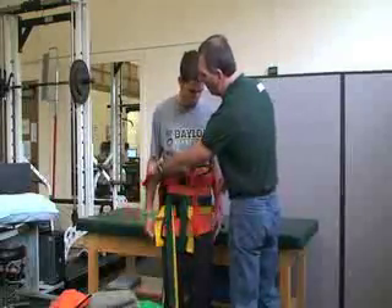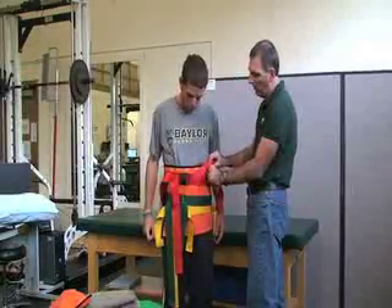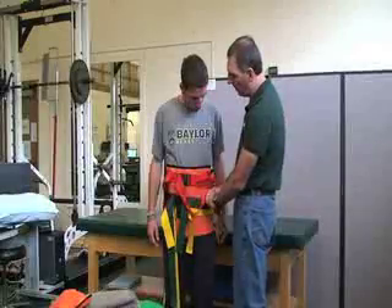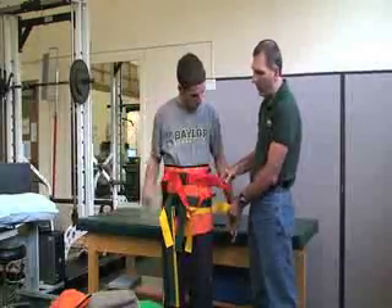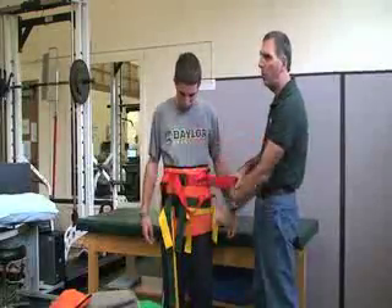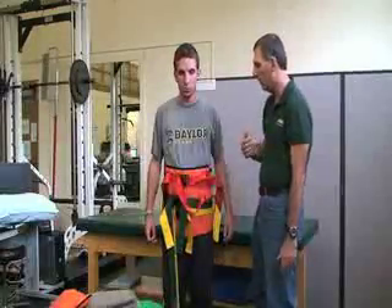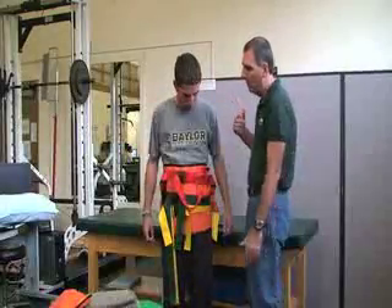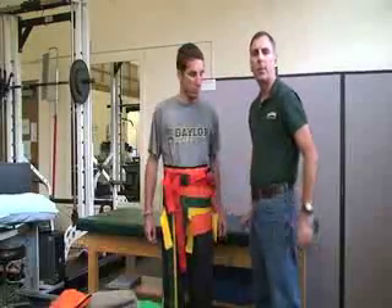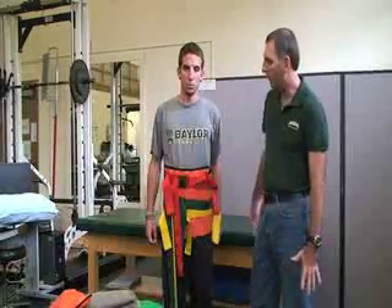If needed, you can tuck the strap ends out of the way. Another important feature is that this device has handles, so if the patient is on the ground, one person on each side can use the handles to move them if necessary. Otherwise, you would transport them to get x-rays and see a doctor for more appropriate treatment. That is the splinting procedure for the hip and pelvis.